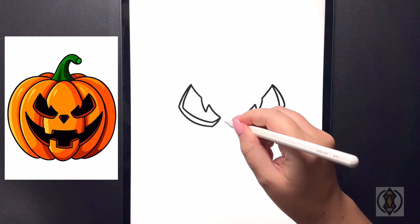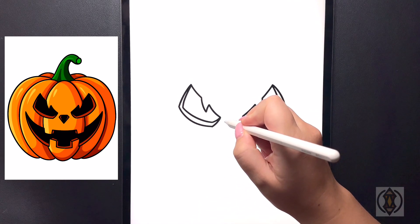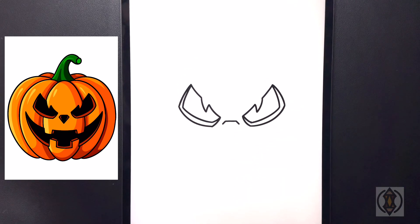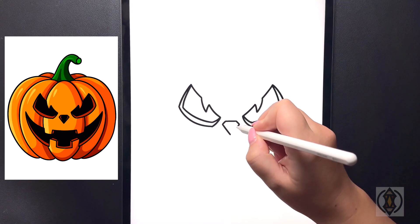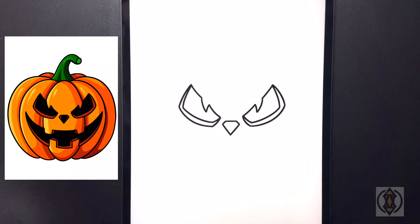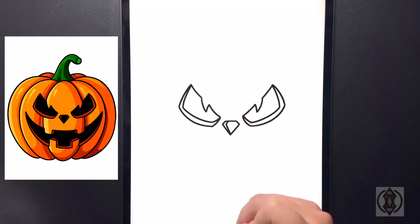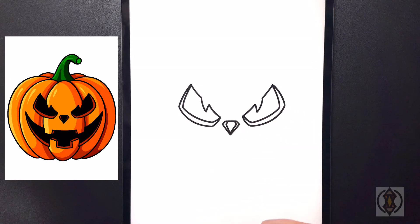Moving in towards the middle now for the nose we're going to draw in a straight line from left to right. On both sides we're going to draw in a small diagonal line that comes out. And then from that corner we're just going to draw in a diagonal line that joins in the middle. Now on the left hand side we're going to bring this line down and then in. And then we'll do the same thing on the right bringing that down and then back in towards the center.